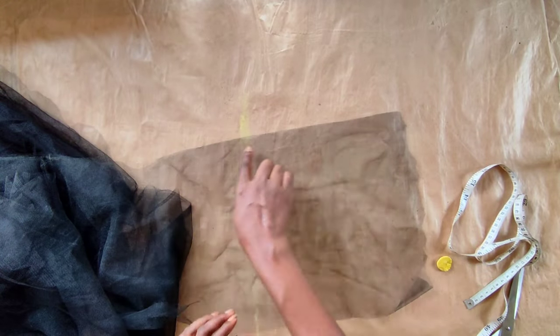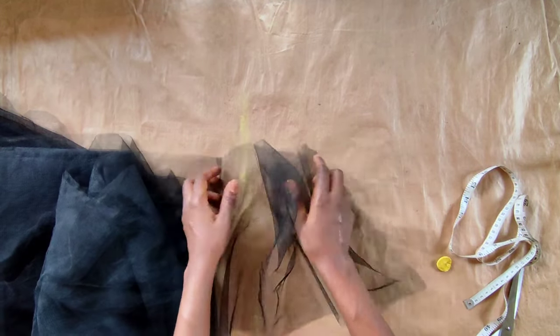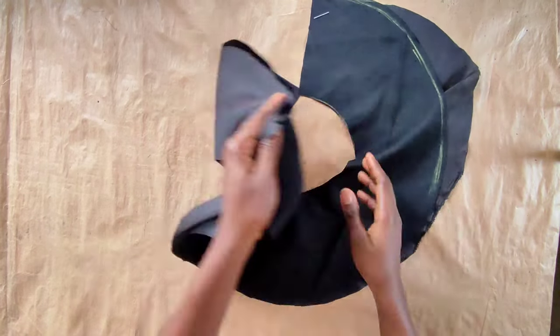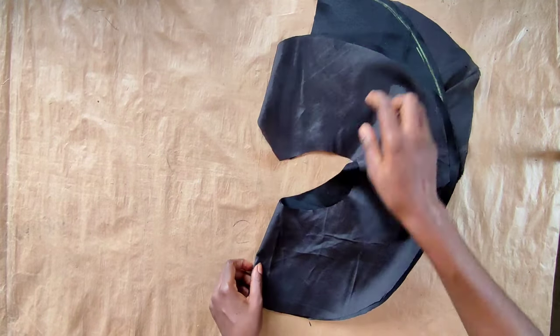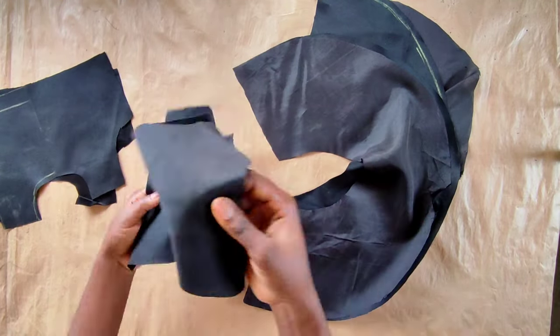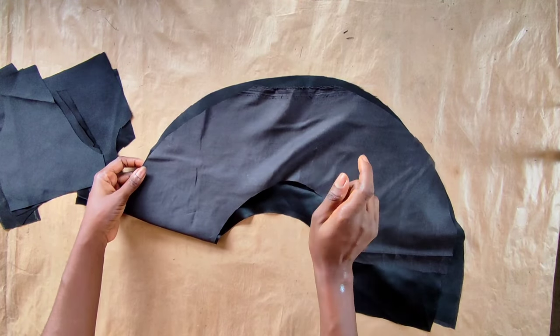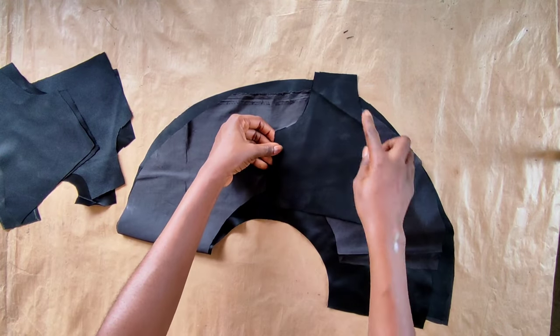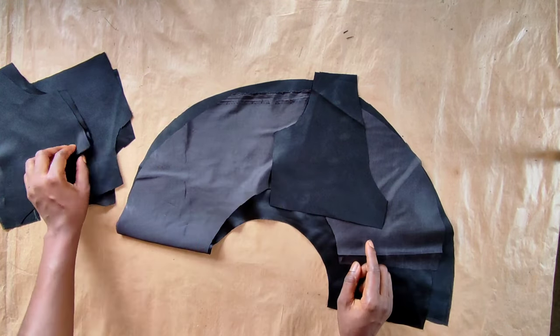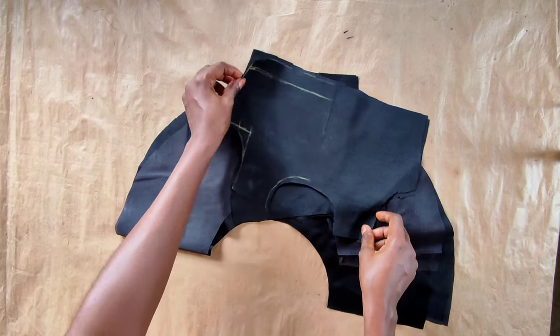Instead of folding it like we did for the other two, go ahead and run this one single — do not fold it, this one is single. For the peplum, I'll cut the lining; I'll be using the paperstay on the lining of the peplum only. For the upper bodice, I'll use the same fabric for the lining too. I'll cut the paperstay and iron it onto the peplum, then iron the neckline of the upper bodice — front and back — because I'll be doing instant finishing.